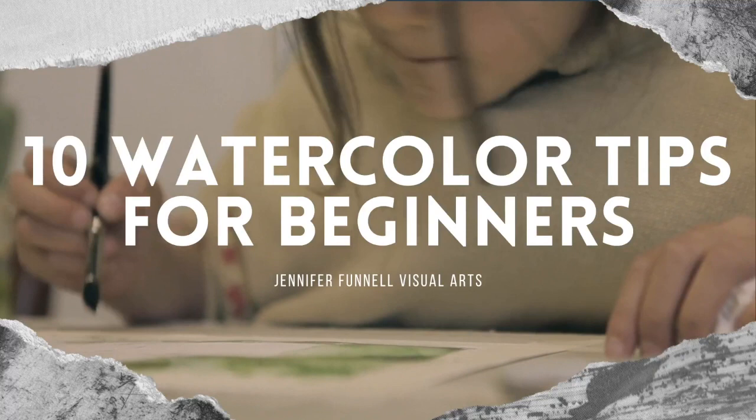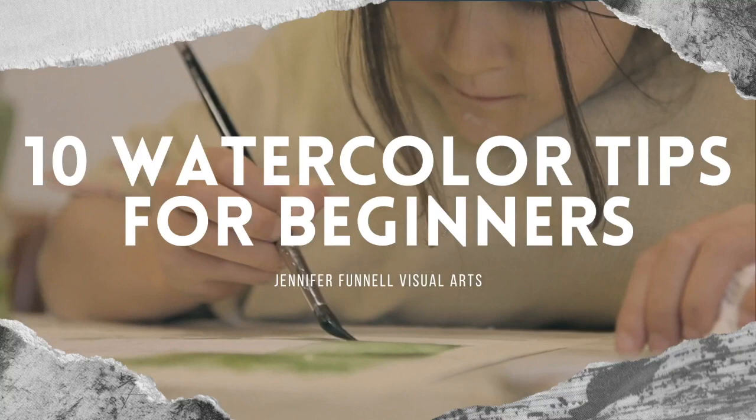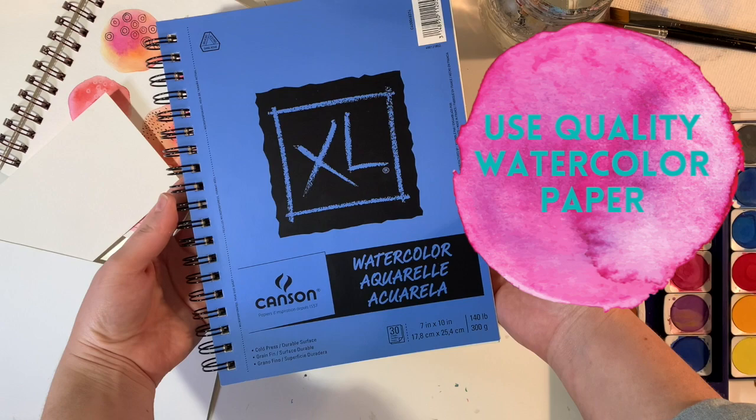Hey guys, welcome to my channel Jennifer Funnel Visual Arts. Today I'm bringing you 10 watercolor tips for beginners.